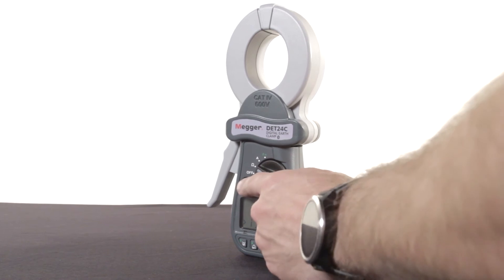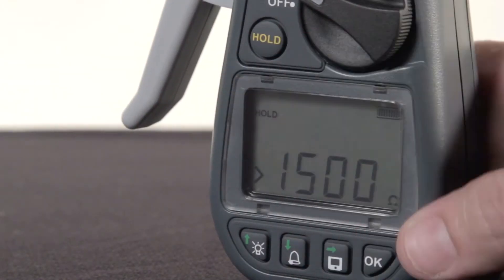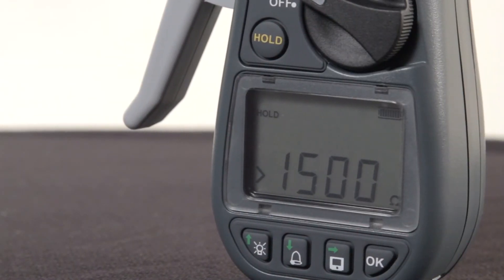The hold function is also incredibly useful. If working in a tight area where the screen is not easily viewable, the user can turn on the hold function. Once the reading is complete, they can remove the device from the cable and read the result.